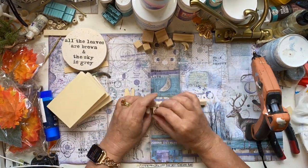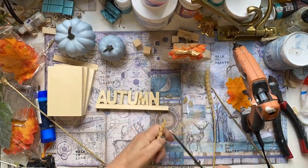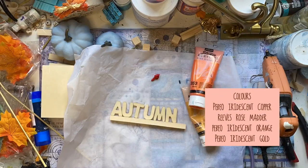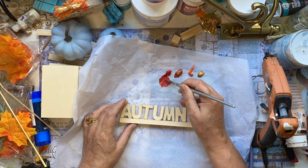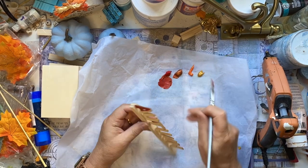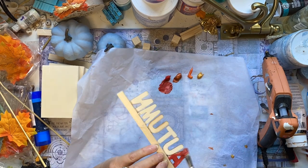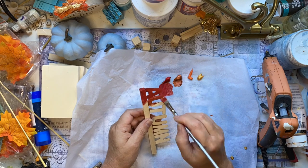I'm going to grab these letters from Bunnings and a little square doll from Amazon, and a little bit of wheat — we'll add those later. Then we're going to use these autumn colours, going from a rosemary to a copper, to an orange, to a gold. I'm just going to blend them on the wooden letters.